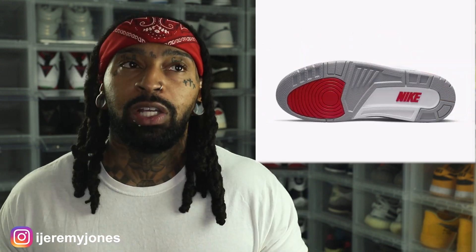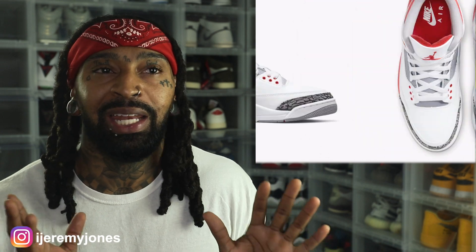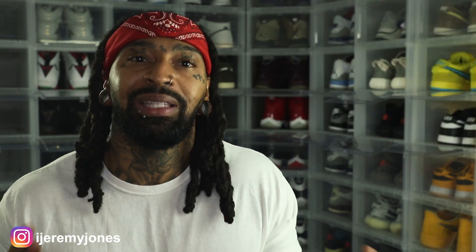Everybody thinks the elephant print is off on this 2022 pair, but in actuality it looks closer to the originality of the shoe when it dropped back in the 1980s — don't quote me on that. But it looks like what I would expect the elephant print to look like. I hate when they mess with it like they did on the 2013 and 2007 pairs — that black elephant print. I want that gray elephant print, and that's what this 2022 pair is coming with.